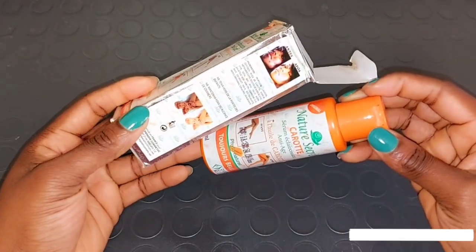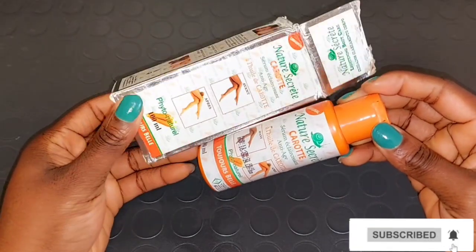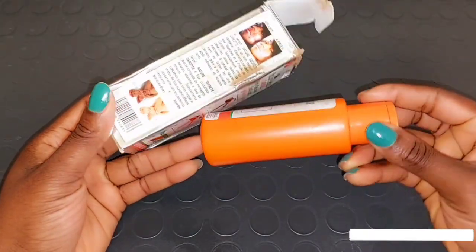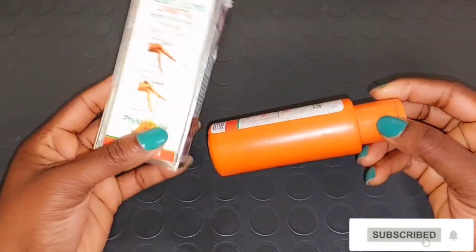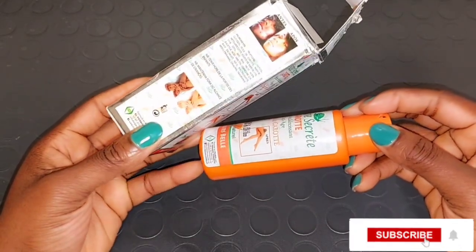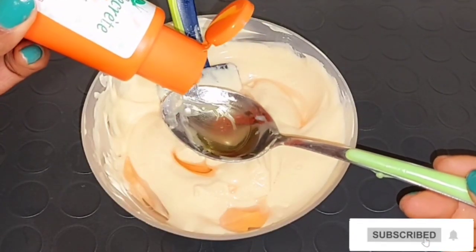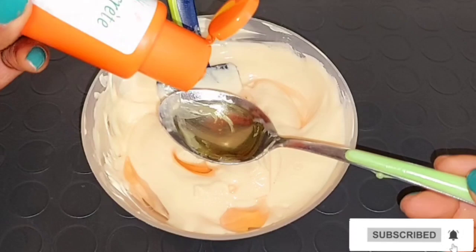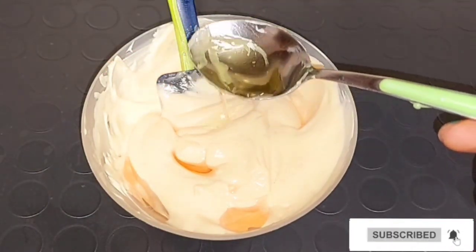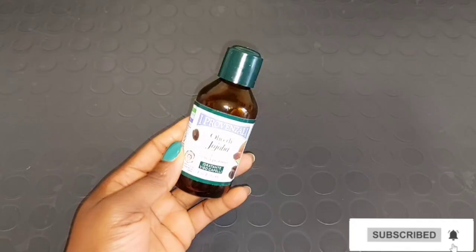I'm going to be bringing out my Nature's Secret oil — this is how it looks. This oil is very good to lighten your complexion and even out your skin. The Nature's Secret oil quickly lightens your skin complexion, hydrates, and moisturizes your skin. The oil is really good for the body. I'm also going to be taking a spoon of the Nature's Secret oil and adding it into the Ever Sheen body cream. Nature's Secret oil is enriched with lightening plant extract to secretly lighten your skin complexion and help your skin retain elasticity.